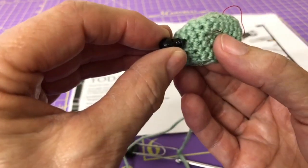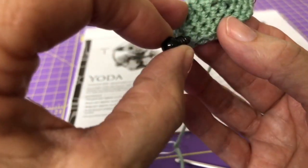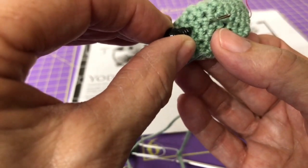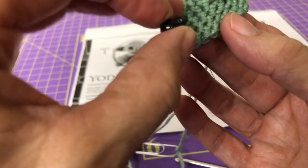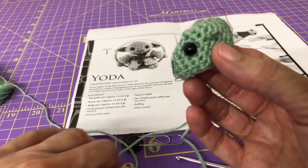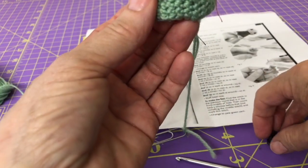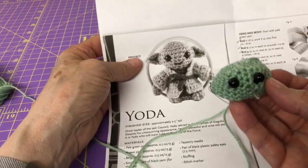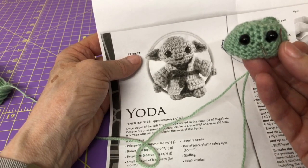Here is one eye going in — I came into row six, so I'll go just a little bit catty-corner to my needle. One stitch, two stitches — let's put it right here. Then take the other eye and go on the opposite side of our needle and see if we like that spacing. This is your Yoda so it doesn't have to be perfect; it almost looks like the eyes on the pattern might be a little further apart, or my stitching could be tighter than theirs.